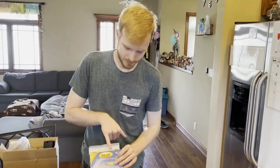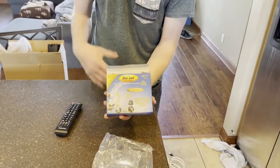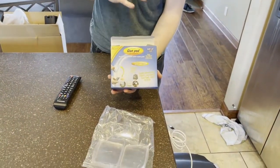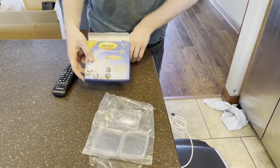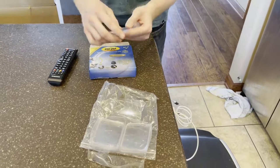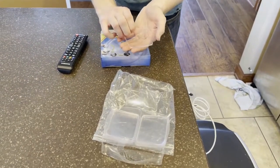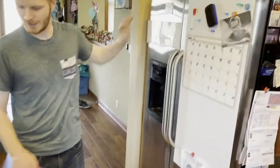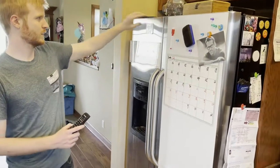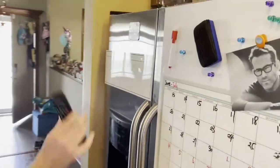Hey guys, so I just picked up one of these — it's a set kit for glue pads. Basically what this is is something that you can attach to different surfaces. You peel back the plastic on here and it reveals a sticky adhesive, and you can stick it to any surface. We stuck one to the fridge here, and it's strong enough to hold at least five pounds onto it.